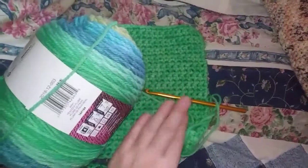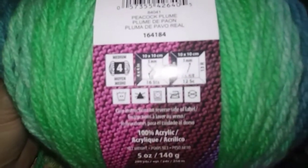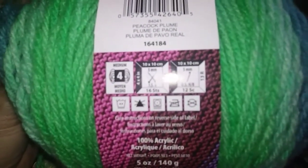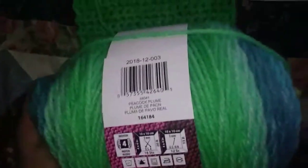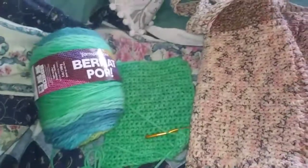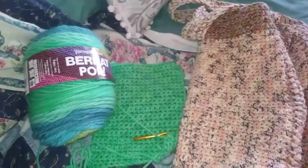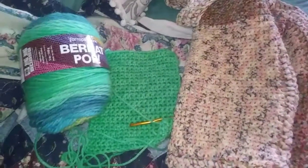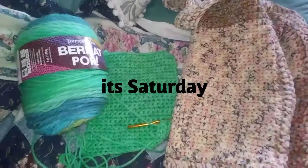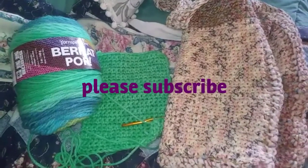I'm using a size 6 needle, 6 millimeter, and this says it's medium, number 4, and it suggests a 5 millimeter hook but I'm using the 6. That's what I've been up to, and I'm getting ready to go on my vacation in a few more days. I want to go get my nails done, probably Tuesday — today is Sunday. Hope you all have a great day. Bye-bye.